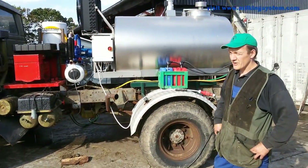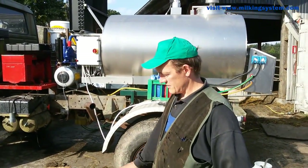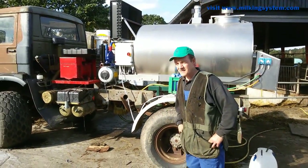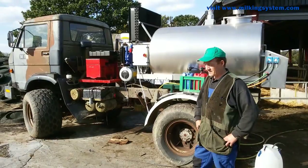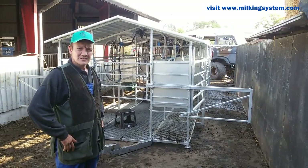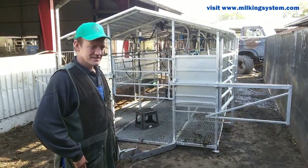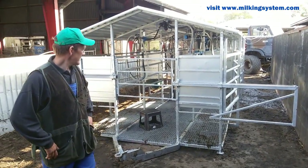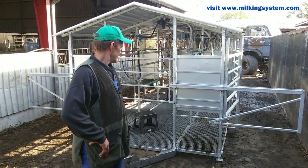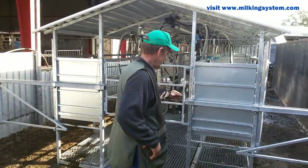Now I can go wherever I want to milk and transport the milk home to the concrete ground where the milk truck can come and get it every day. My new mobile parlor from MoTeC is really simple to operate and easy to carry around. Let's have a look inside.